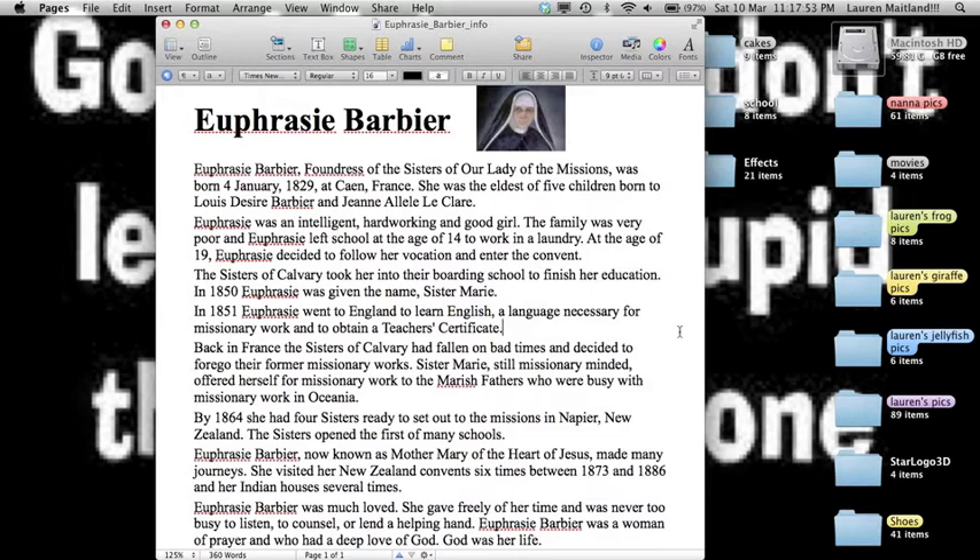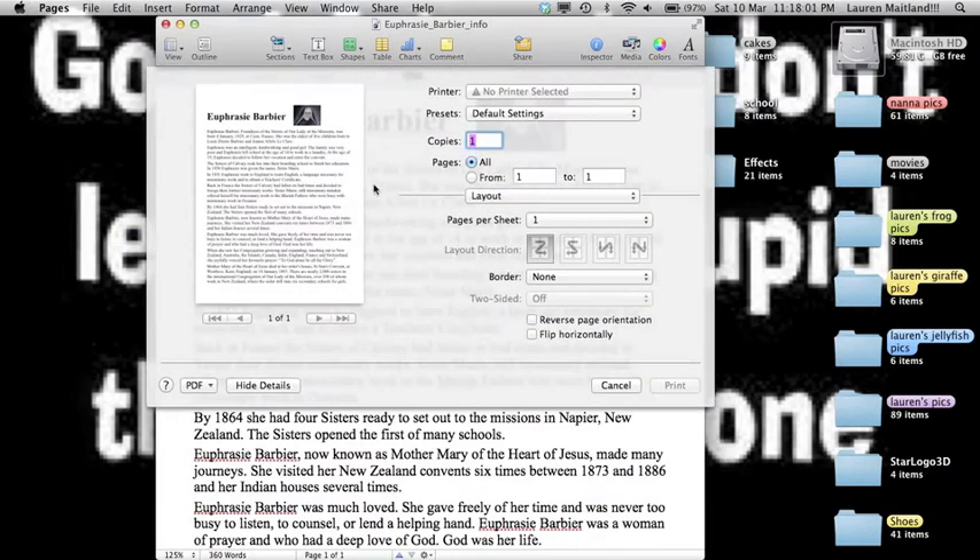The first and easiest way is to simply plug the printer in using its USB cable. If you have a look here, I choose Print, you'll see that there is no printer attached to this, which means no printer has been attached.